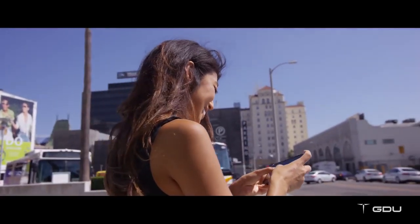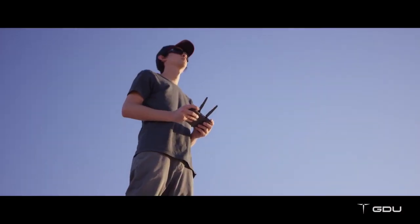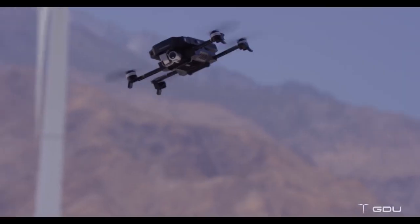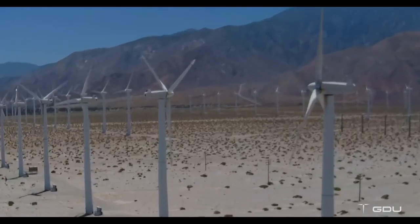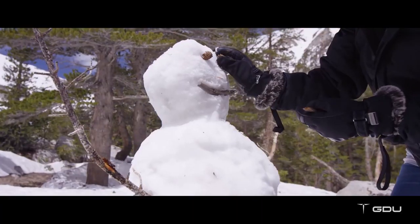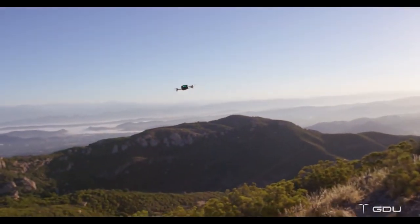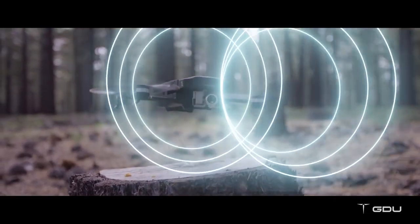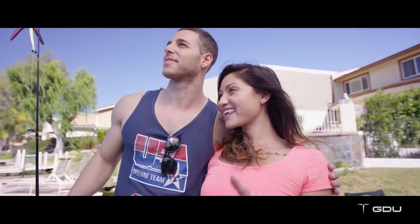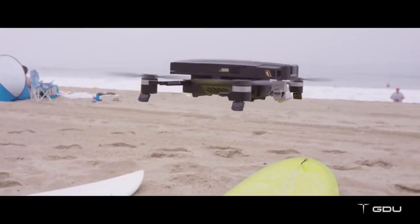The O2 comes with three different burst modes which allow you to capture your best moments from different angles: vertical bursts, horizontal bursts, and five-times zooming bursts. You can create 10-second video clips in three different patterns — droning, circle, and rocket — with just a simple click. Our visual recognition technology allows the drone to follow you automatically and take selfies through a simple V-shaped gesture.